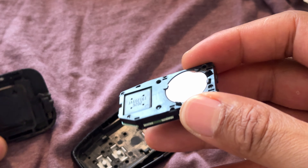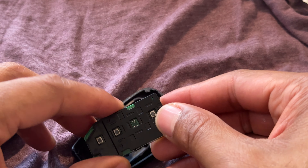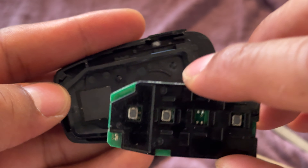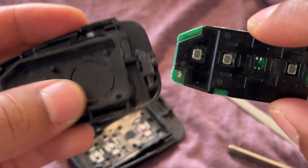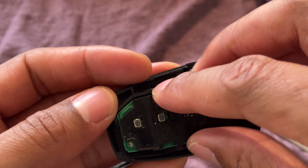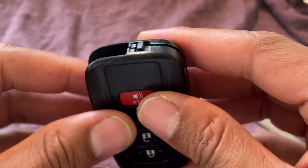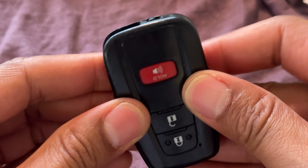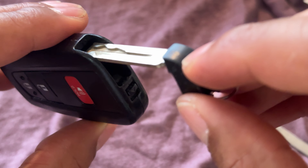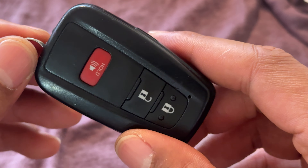Once you have this, you want to put it back into place where it was. This side is facing down, so the back of it is facing down. Make sure it fits in there — it's like a little puzzle piece. You can see the shape of this and where the board goes in. I'm going to put it back into place, take the other side of the key fob, and press it until it clicks into place. Then I take the physical key and replace it, and it clicks back into place. That's how you replace the battery on a Toyota key fob.